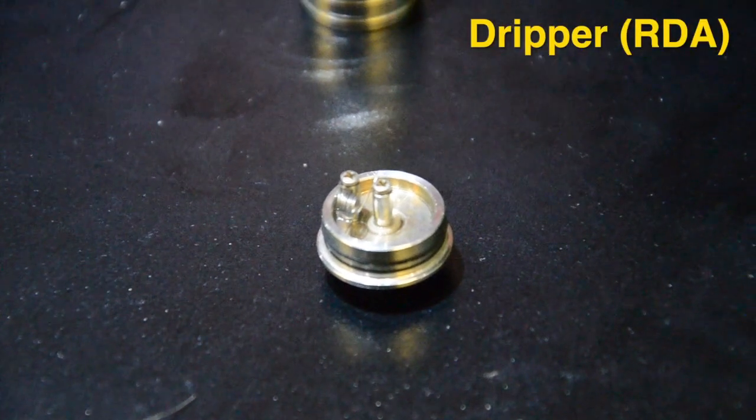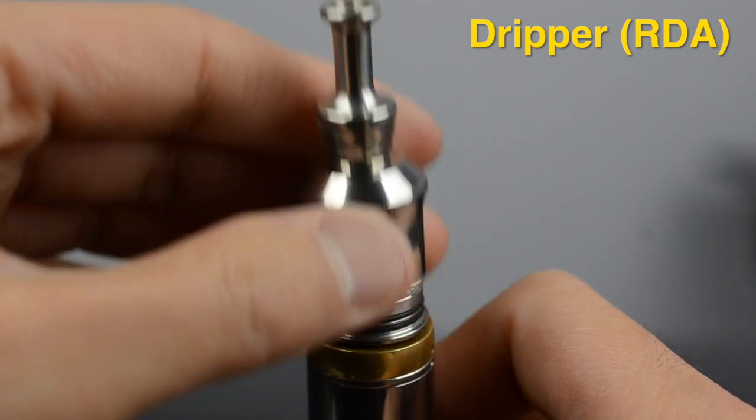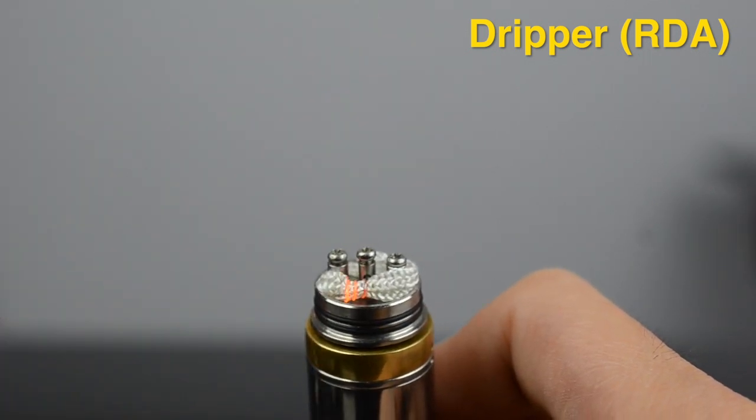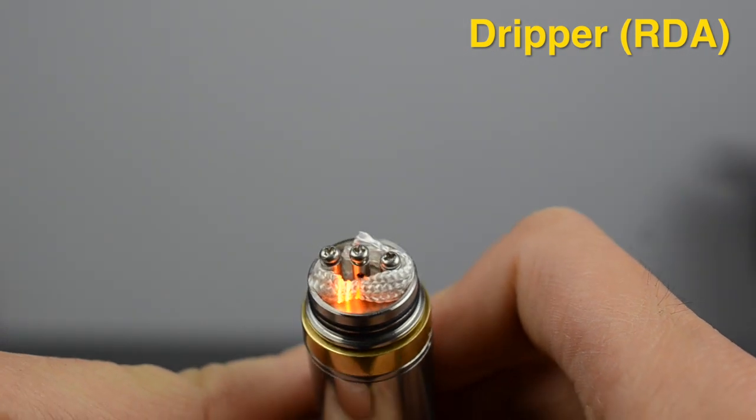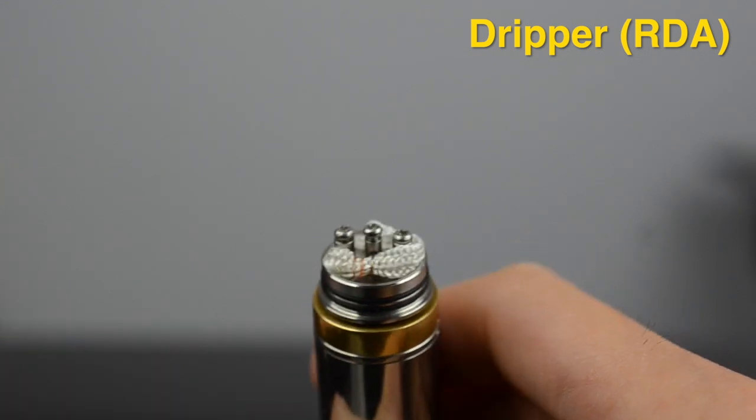Something that stands out with the drippers is that they do not have a tank. Instead, you would just add a few drops of e-juice between drags. Drippers have fewer problems with wicking since you drip e-juice directly on top of the coil, and you can easily switch flavors.